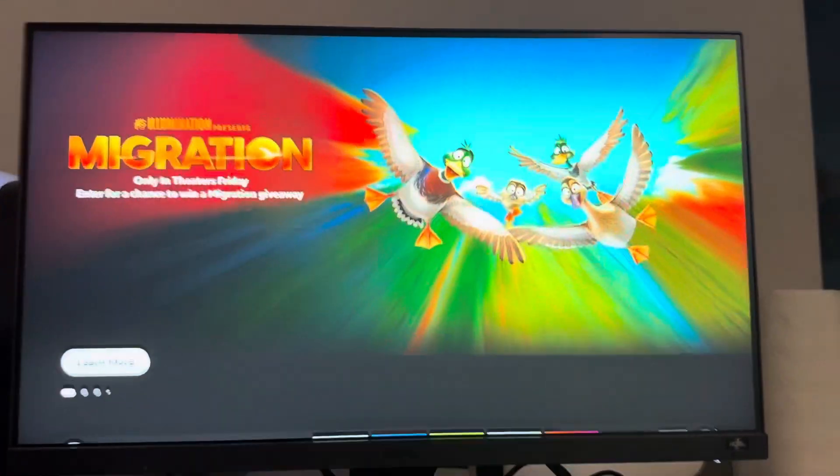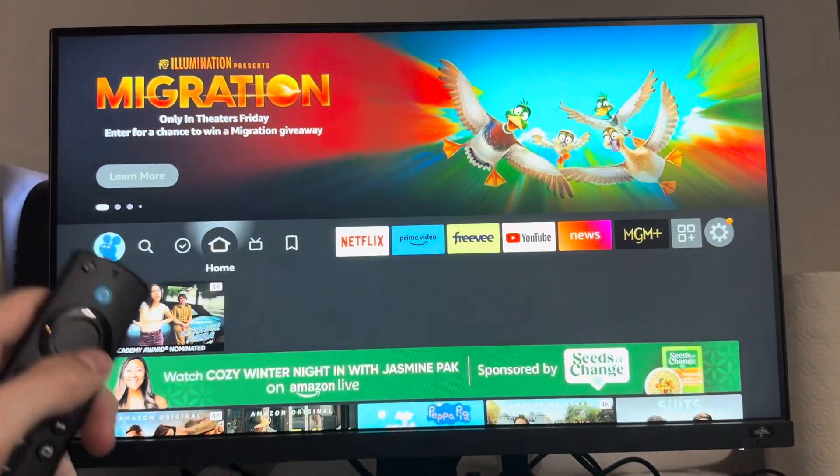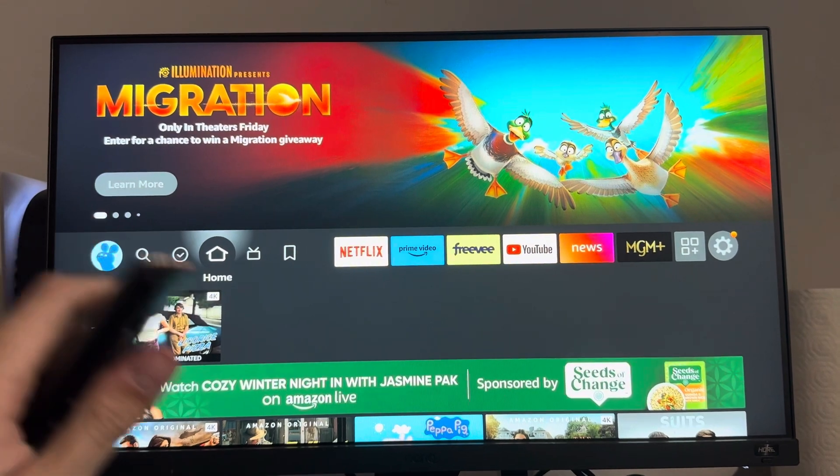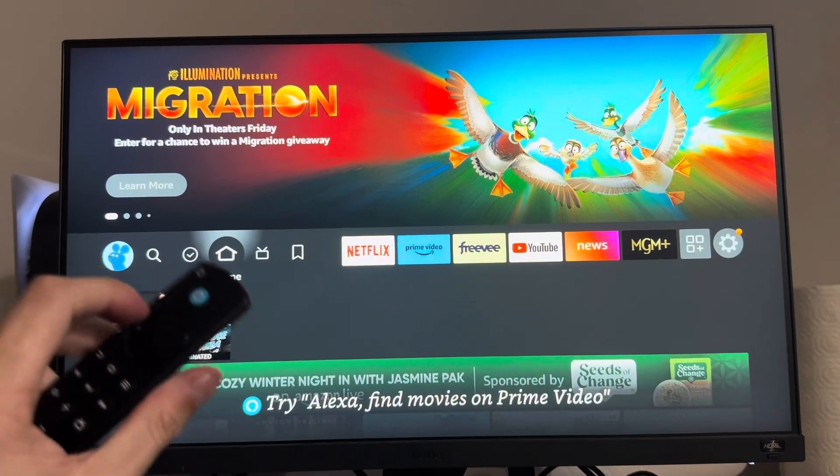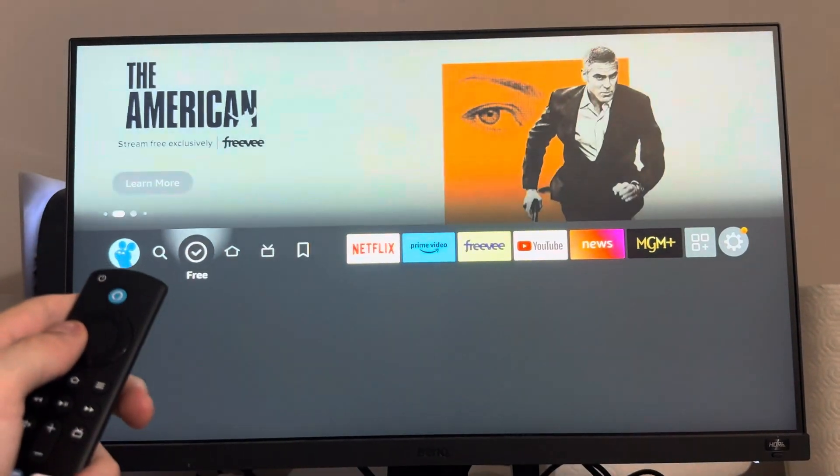Guys, it's your boy WayBee and today's video I'm going to be showing you guys how to turn on and off the HDMI device control on your Fire Stick. So what this does is when you power on your Fire Stick, it turns on your TV as well. It's a very helpful feature that I recommend turning on.